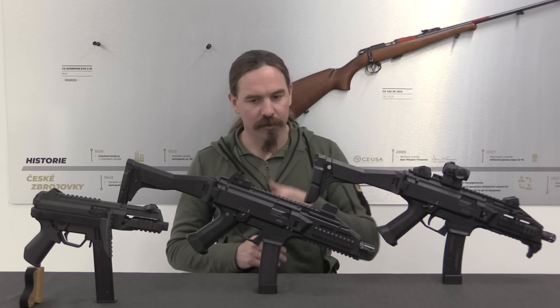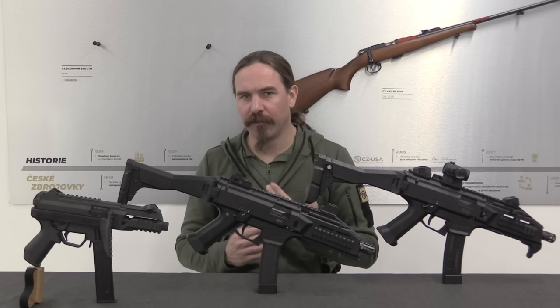Today we're going to take a look at the whole development history of the CZ Scorpion EVO III. We've got the newest version, the early version, and one of the prototypes.